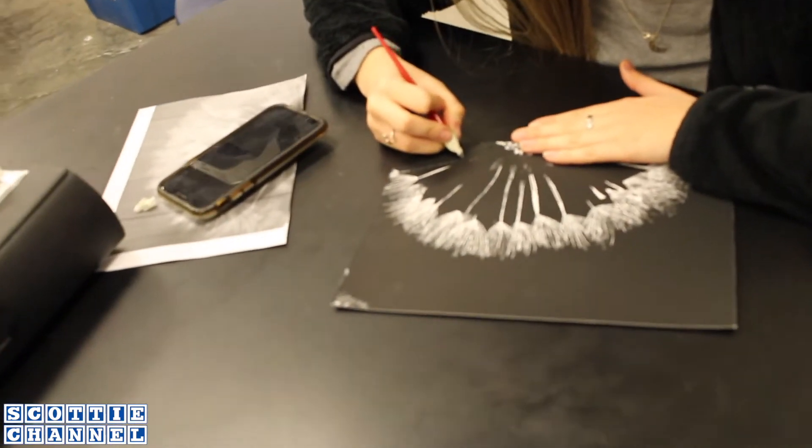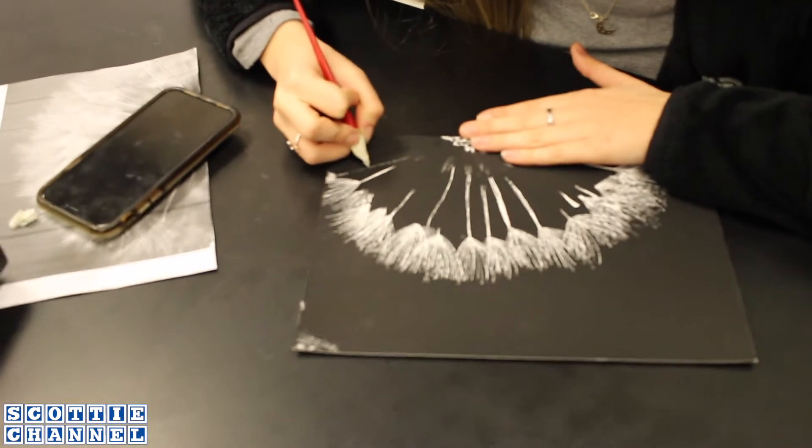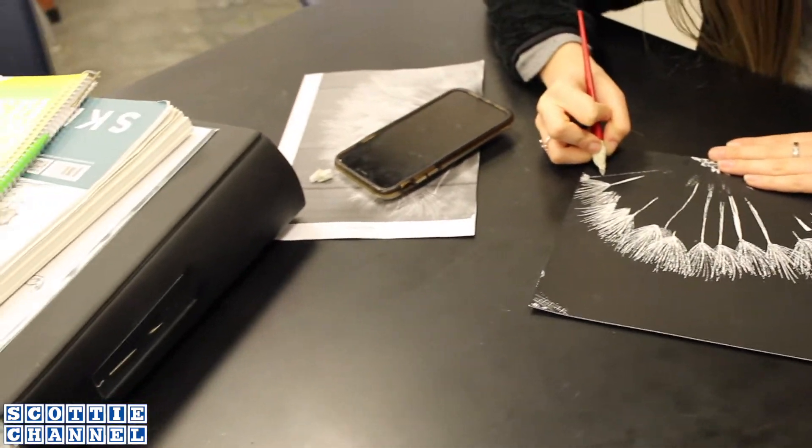My artwork is a picture of a dandelion. It's really hard because you can't really go back once you've made a scratch, but it's really, really fun.